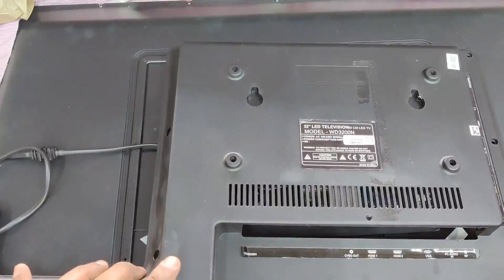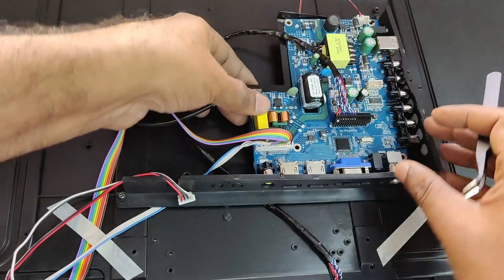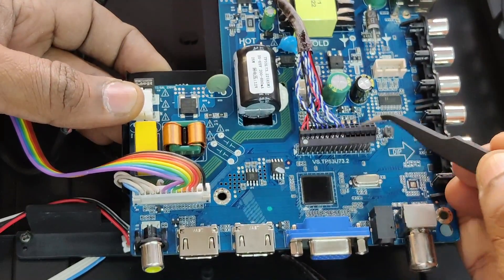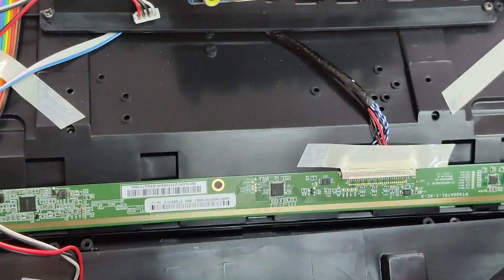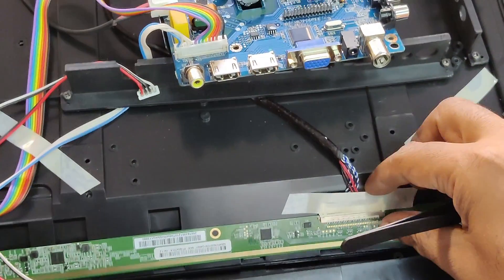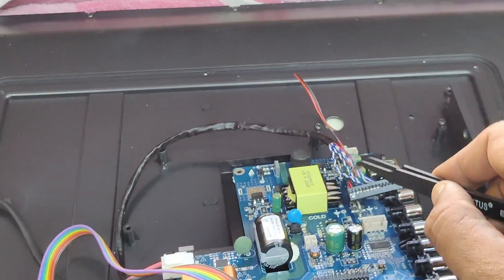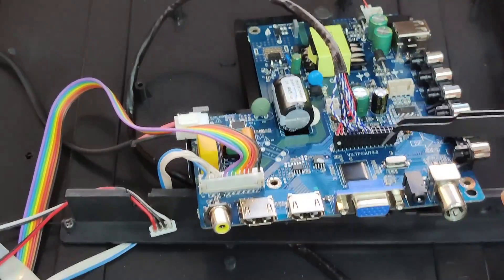Now let us open the 32-inch LED TV — the same TV used in the first video. Inside, you can see the motherboard, which is similar to the 32-inch combo board, so it is very easy to replace. The black one is the LVDS cable — while connecting it, take care that the dot matches the arrow mark on the board. At the end there is the backlight connection. At the bottom you can see a long PCB, which is the scanner PCB. The LVDS cable is connected to this scanner PCB.